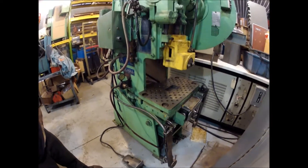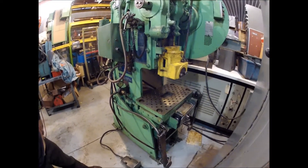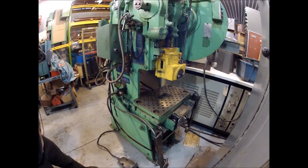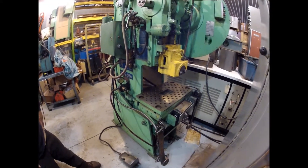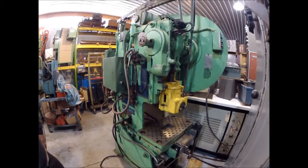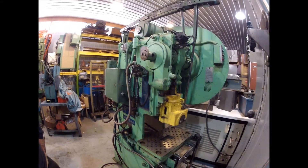It's a 22 ton press with a 2 and a half inch stroke, 2 inch adjustment on the slide, and 8 and a half inch shut height, approximately 150 strokes per minute.